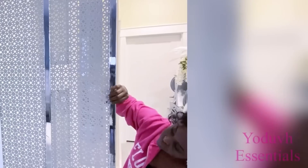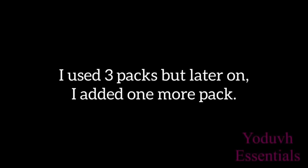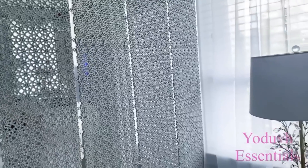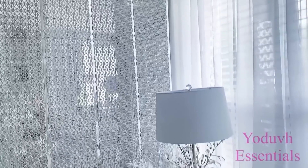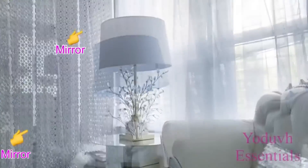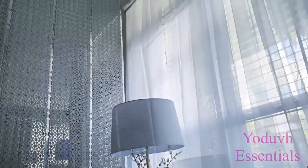I later added another pack because three was not enough. Now here's what the privacy screen looks like. I have to admit that this is a cute and interesting way to separate spaces and still have adequate lighting and ventilation. You can also add an extra design at the back if you like.